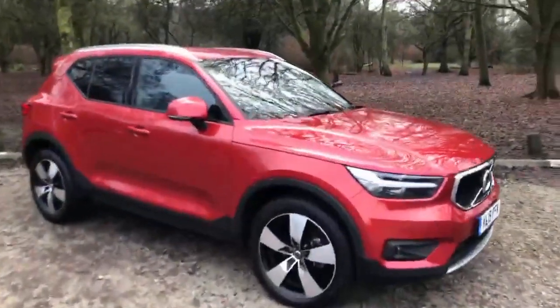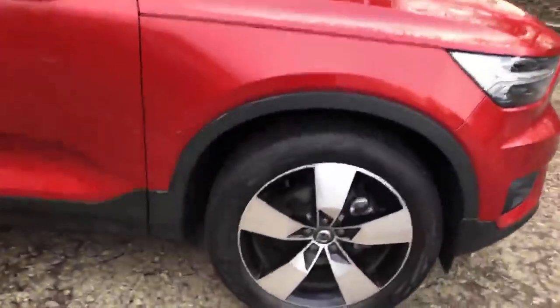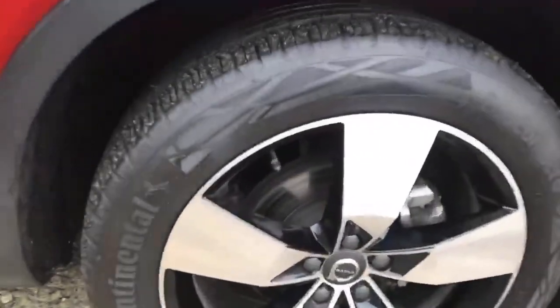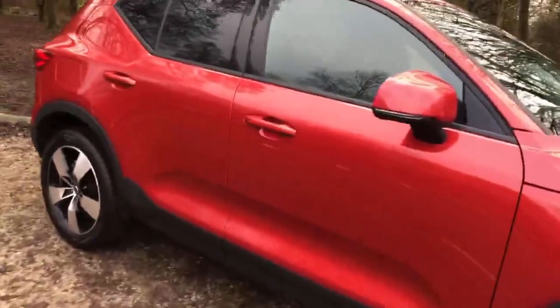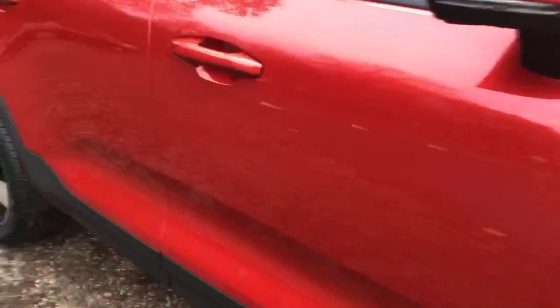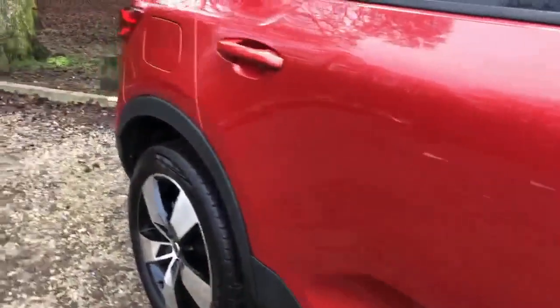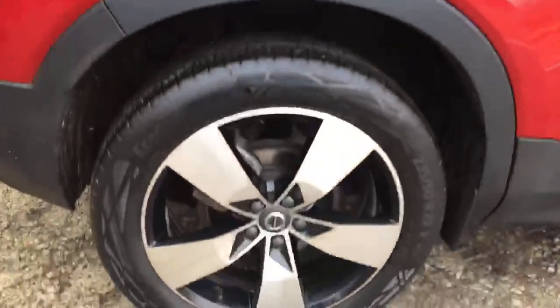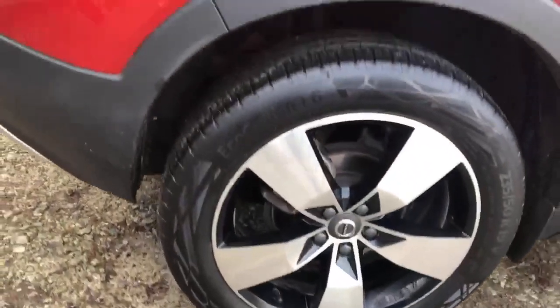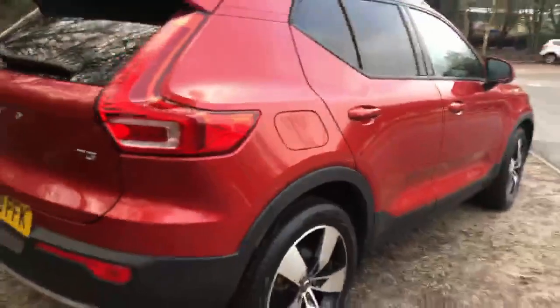With this T3 Momentum Pro you get the upgraded five-spoke alloy wheels which you can see are in very good condition. Along the side of the car in terms of the bodywork, again very good condition. The wheels really do complement the car.